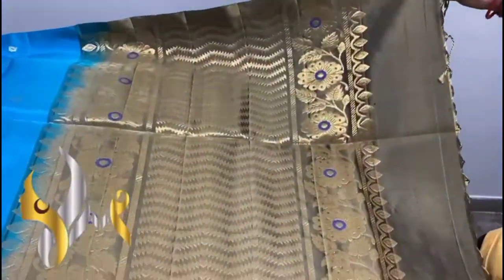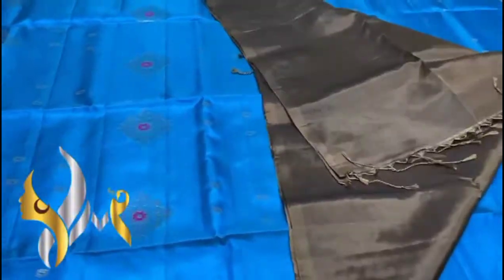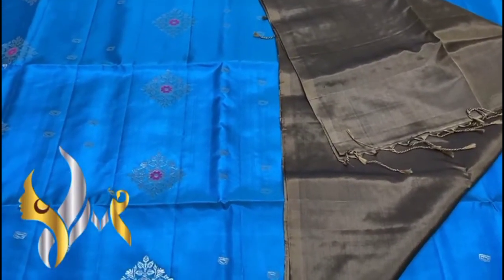We have a contrast — a blackish, mean colour, very different colour for the pallu — and you can see the pallu design. Excellent, new and exclusive design, completely gorgeous in gold jari. Very grand with plain rose piece. You can see the combination, it is very rare and beautiful.